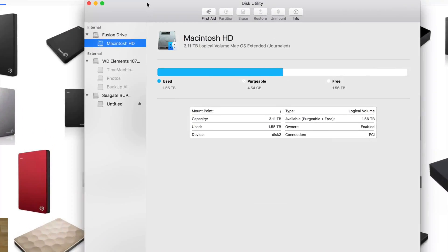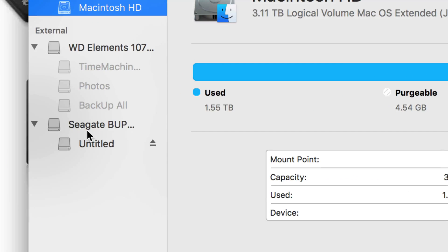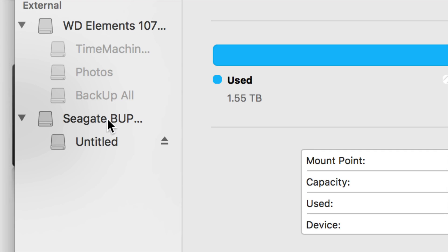In Disk Utility you'll see your internal drive and your external hard drives. What we're going to be working with is your external hard drives. Right now I have one connected but turned off, and another one plugged in — that's the Seagate one.